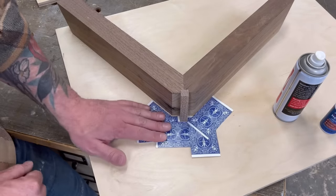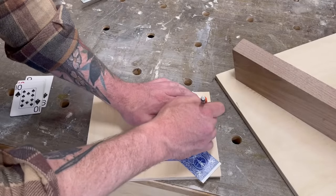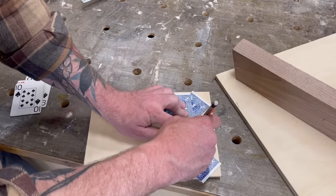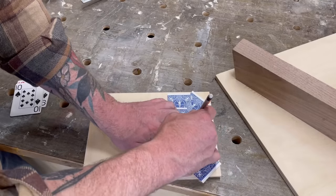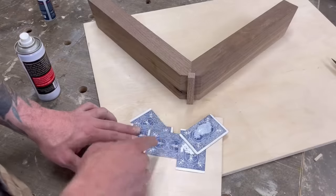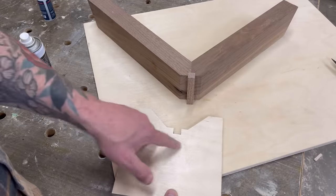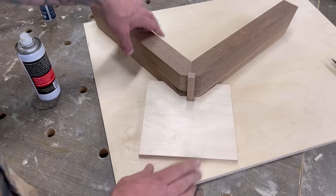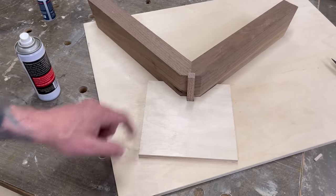Now I can pull this up and I have the perfect shape of this piece. All I have to do is lay it down on my piece of wood, trace that out, cut it, and it should fit perfectly around my complex shape. I cut this out quickly on the band saw and as you can see it fits perfectly around the complex shape — I didn't have to scribe, I just glued some cards together and moved on with my work day.